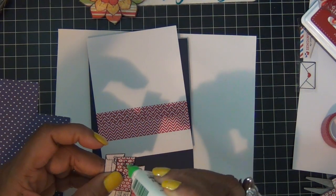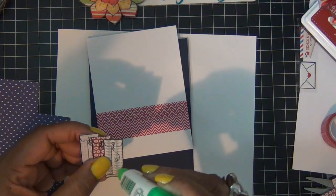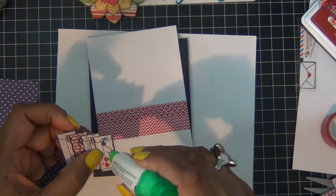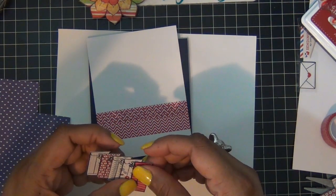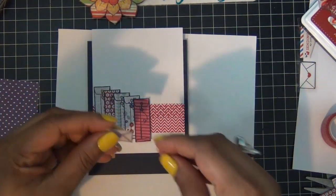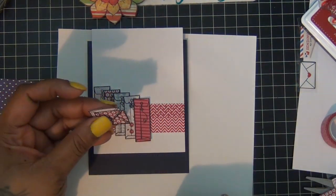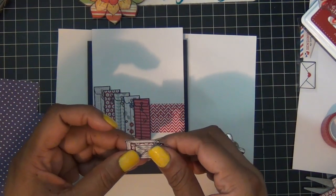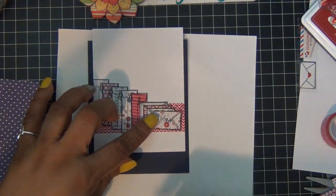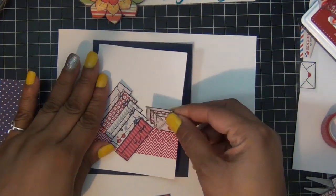I cut out a bunch of two sizes of the envelopes — I actually stamped them using my Versamark ink, added some clear embossing powder, then cut them out. I'm just going to add them as if the envelopes are dancing along, layering them together leaving a border around half of them, then lining them up as if they're dancing. At the bottom of the card I'm going to stamp 'Happy Mail.'